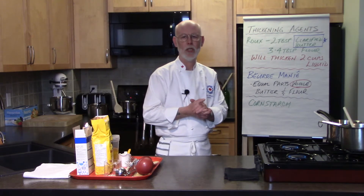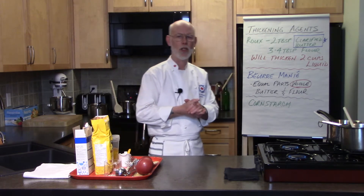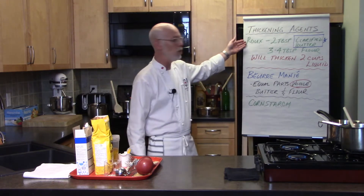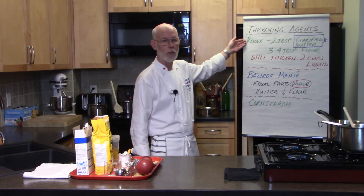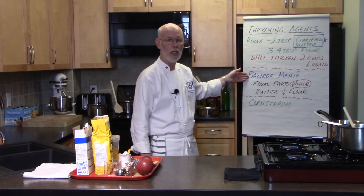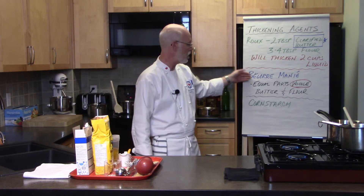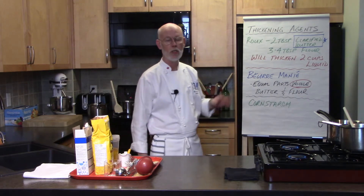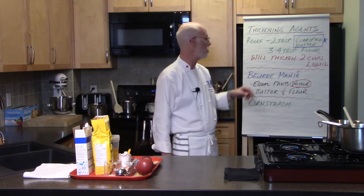I'm going to talk about the three most commonly used thickening agents in the kitchen, both professionally and at home. We have a roux — flour and clarified butter. We have a beurre manié, kneaded butter, which is whole butter and flour. And then we have cornstarch. Let's talk about the most commonly used: a roux.